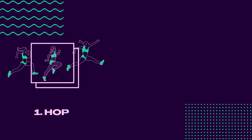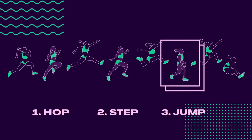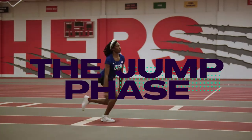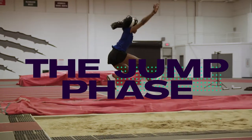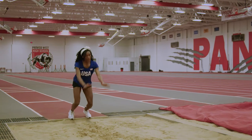There are three phases in the triple jump. The first phase is the hop. The second phase is the step phase. The jump phase is the final push of the triple jump. You want to take this phase with a calm mind — don't overthink it. I'm going to show you some drills that have helped me make this the easiest phase.